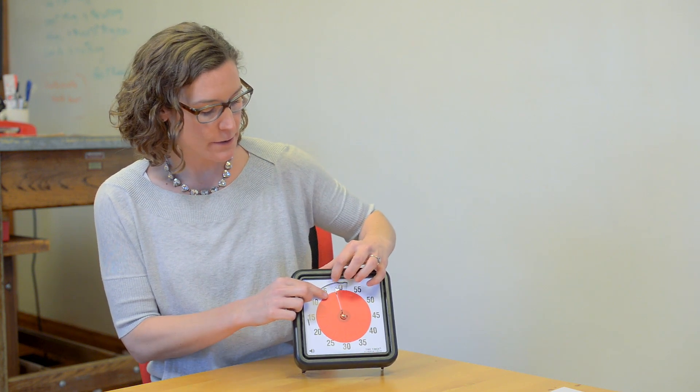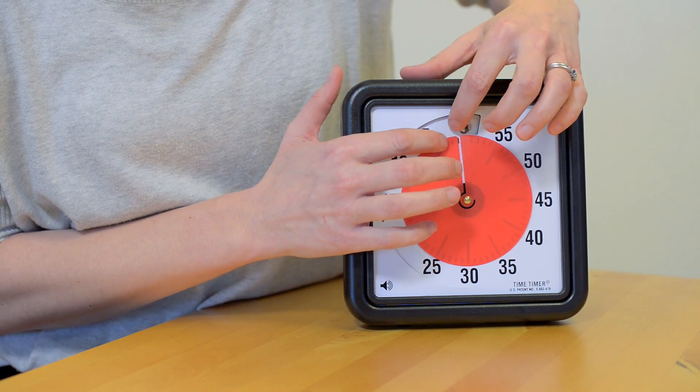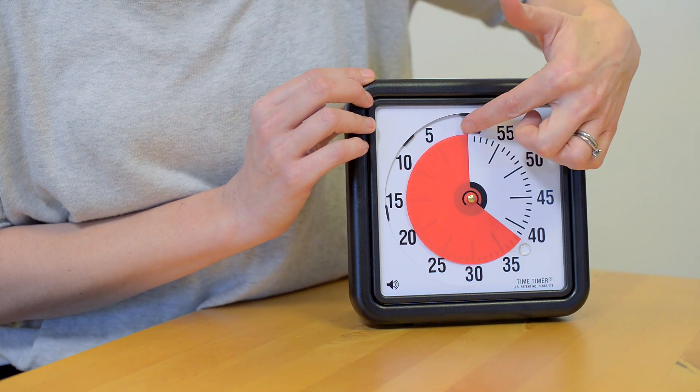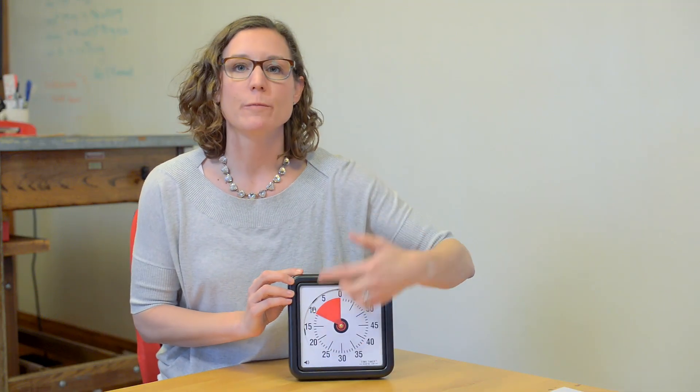All you need to do is gently press down on the edge of the disc while moving it backwards, and that should reinsert the disc under this edge of the Time Timer face. That will replace the disc and your Time Timer is ready to use.